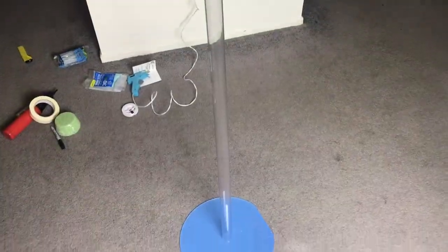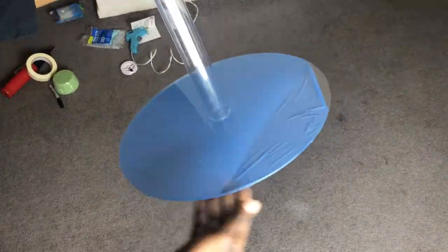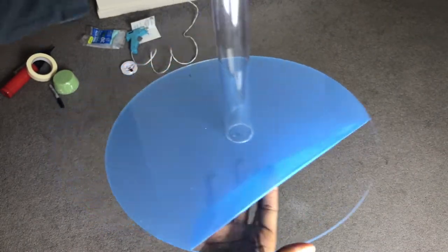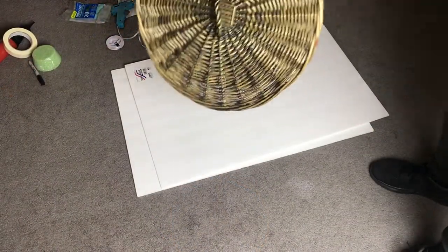Next, let's check back on our acrylic stand — as you can see it's all dry. At this point you could remove the other blue film, but I just left it on there until I'm absolutely ready for it to come off.